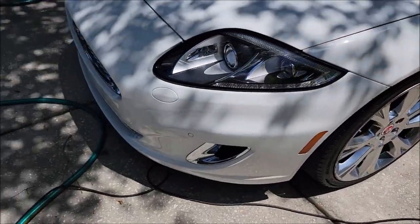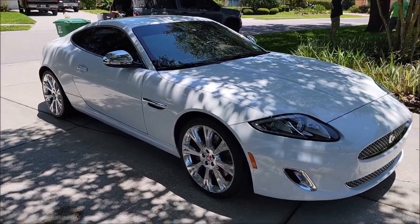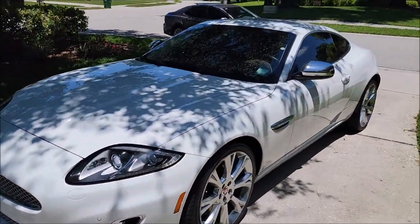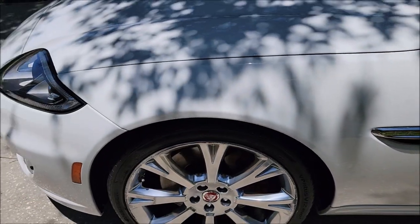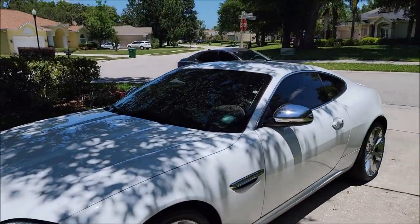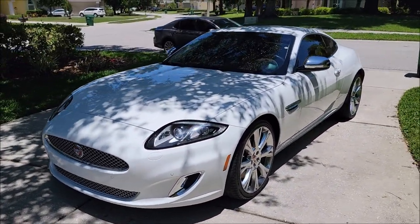Alright — hope you're as ready as I am to see this. The 2014 Jaguar XK is looking awesome. I got all the transfer off; this thing had transfer everywhere. I just finished applying the EMC spray coating — I spread it all over the car. Super slick, super awesome, beads like crazy. One application of this spray coating will last over a year, even here in Florida.